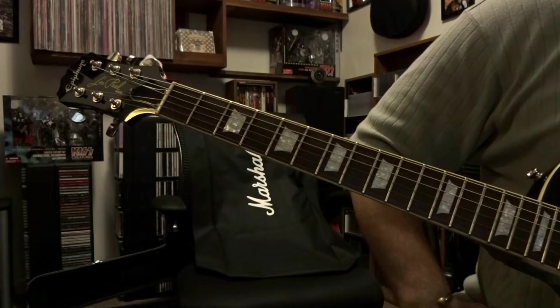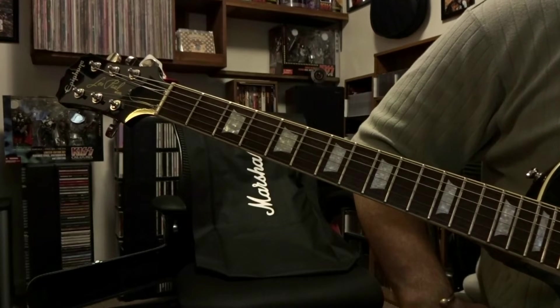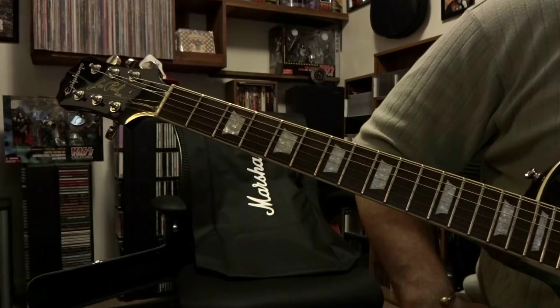What's up guys? Today we're taking a look at Calling Dr. Love by KISS. We're in half step down tuning, so if you don't know what that is, click on the link in the description.